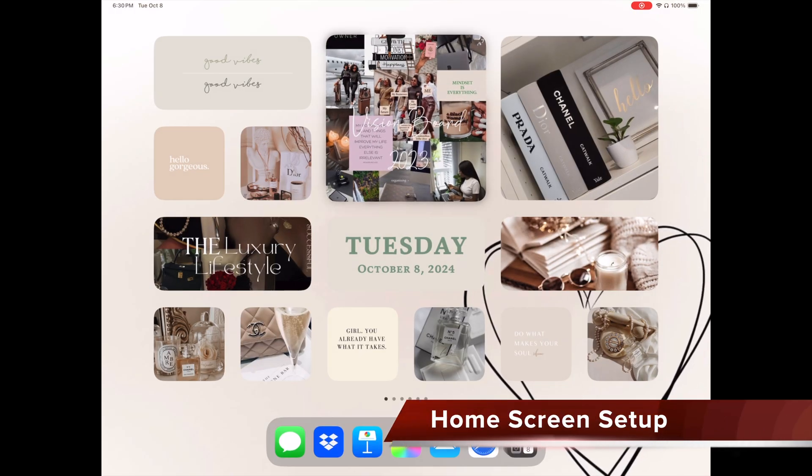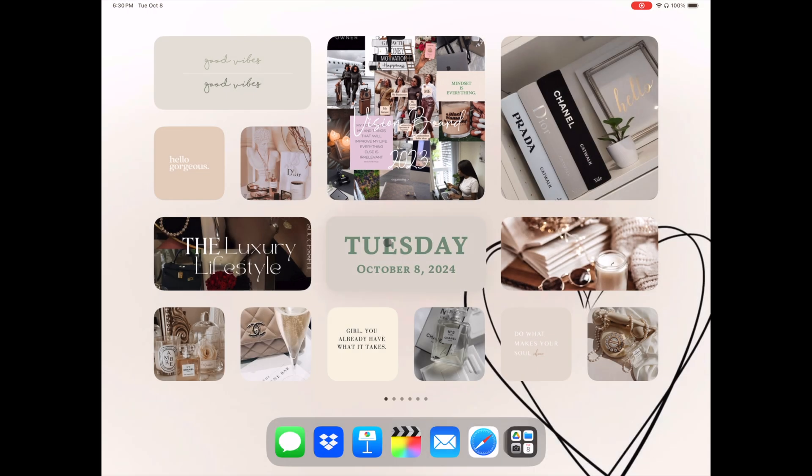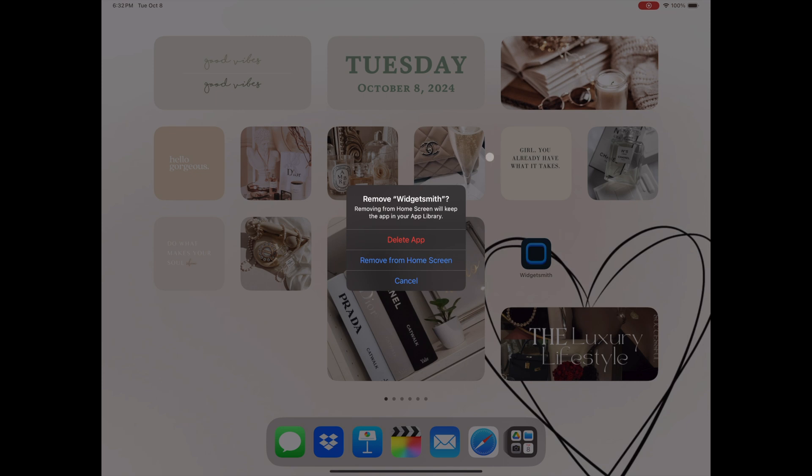The first thing I'm going to do is delete everything from my current setup so I can create a more functional home screen. With the iOS 18 update you can hold on the widget or app and edit or remove it from the pop-up menu, or you can hold on the screen and put your iPad in edit mode. From here you can edit the whole screen. Just make sure to select Remove App from Home Screen and not Delete App.